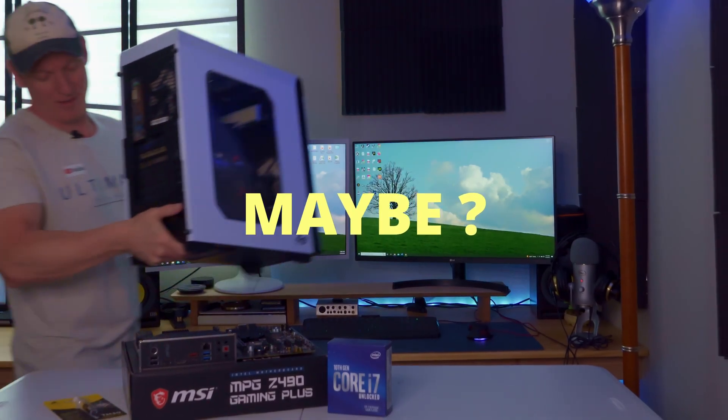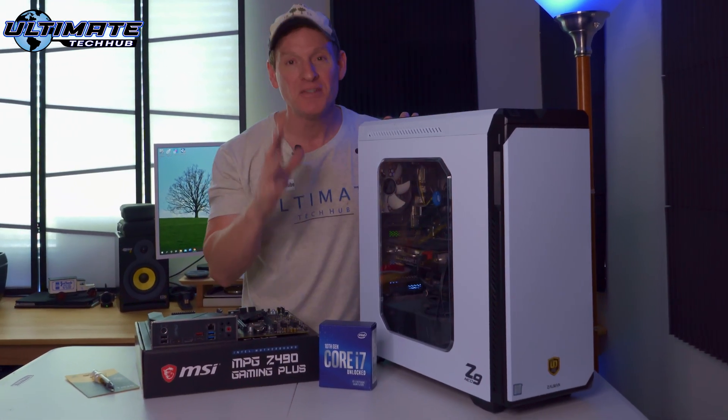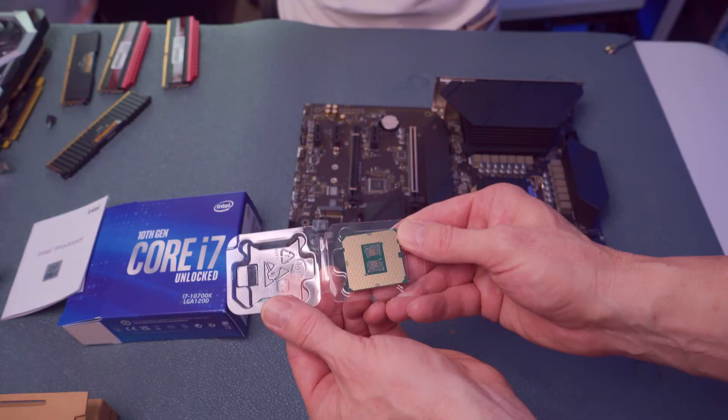Is it possible to upgrade your old PC without breaking the bank? This is an old gaming computer. On today's video, I'm going to show you how to replace an old motherboard and CPU with a brand new gaming motherboard and a brand new CPU. And this PC upgrade will cost less than $400.